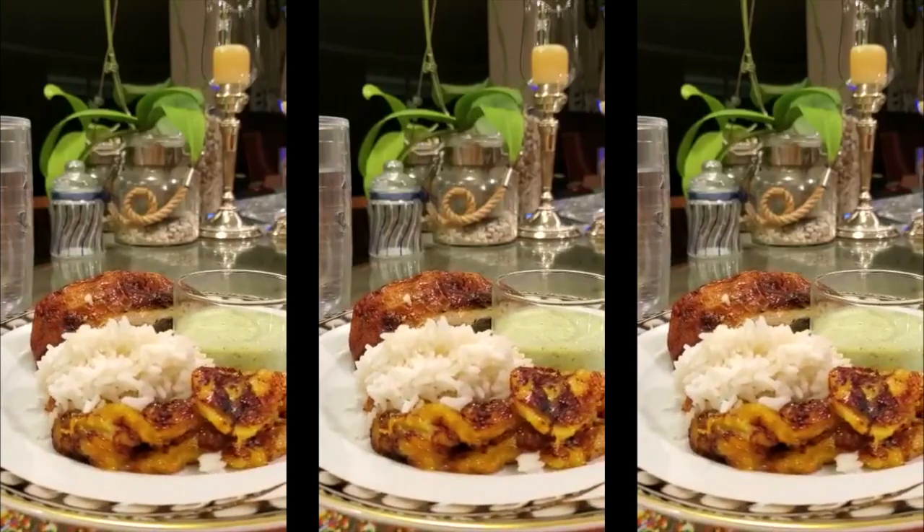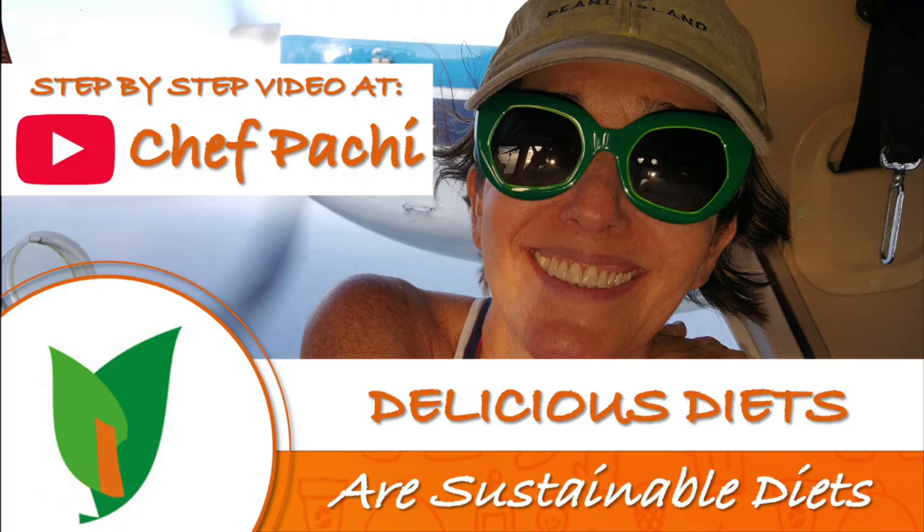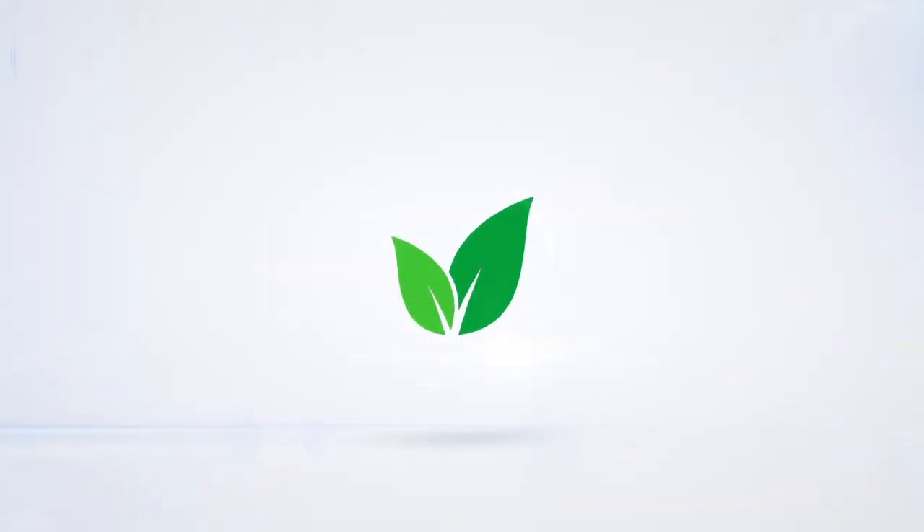You are going to absolutely love them. Delicious food, amazing food.